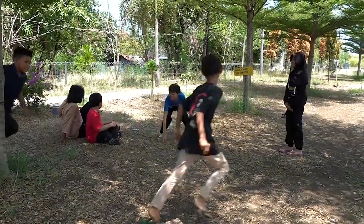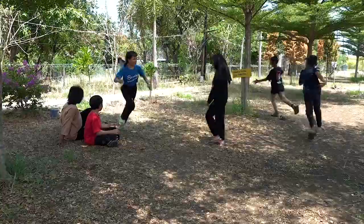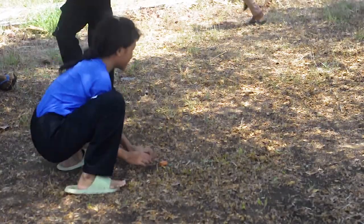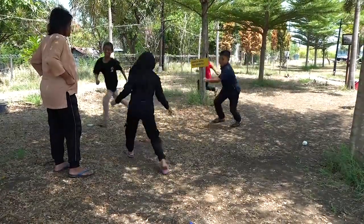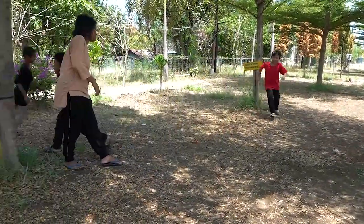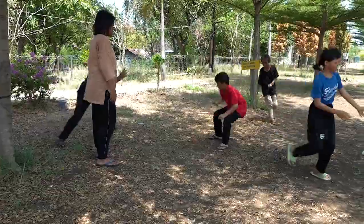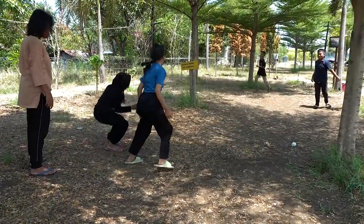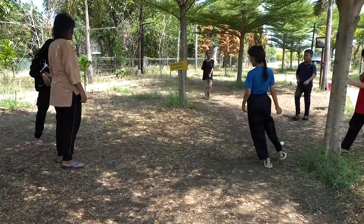Nilai dari permainan ini yaitu disiplin dan konsekuen. Jadi, anak-anak penting mendapatkan pendidikan disiplin dan konsekuen dalam kehidupan ini. Permainan tradisional ini perlu dilestarikan dan tetap dimainkan oleh anak-anak.